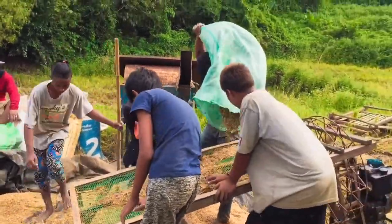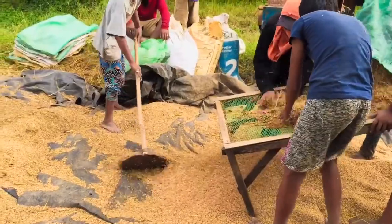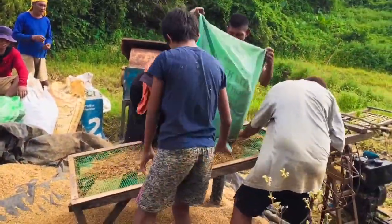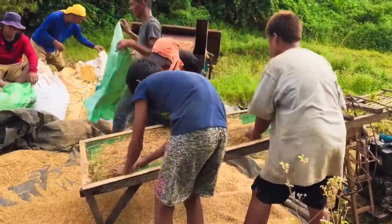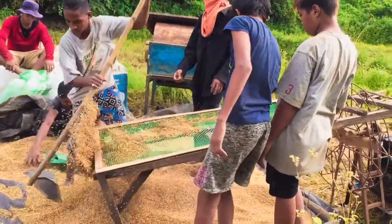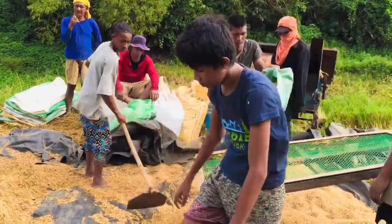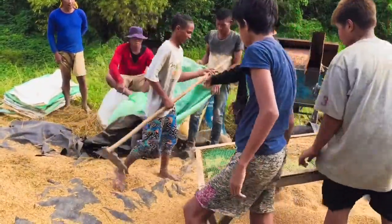Ito na guys yung pinaka-last na proseso ng pag-aani ng palay — tinatawag sya na blower. Kasi dito guys, yung ginagawa namin, sineseparate na namin yung mga hindi kabilang sa malinis at sa madumi. Kailangan talaga guys na pulido na sya kasi last na ito at yung pinaka-final dapat. Kailangan nilang kunin yung mga iba-ibang dahon na sumasama sa palay para malinis.